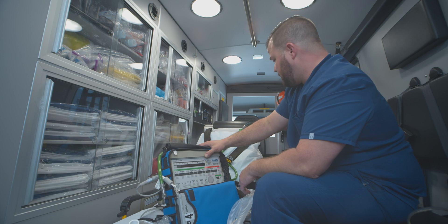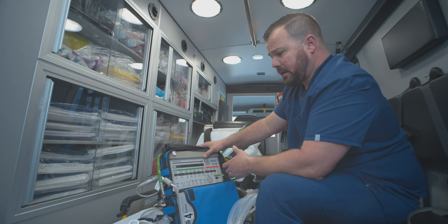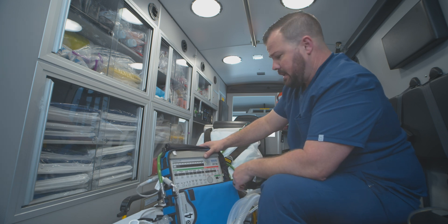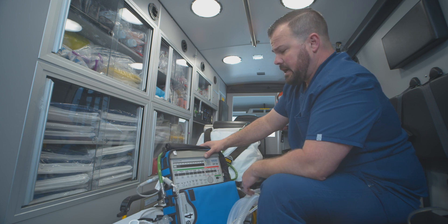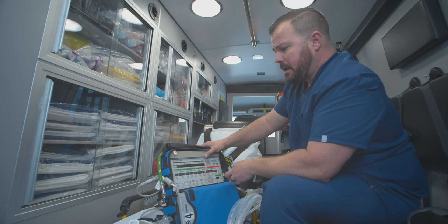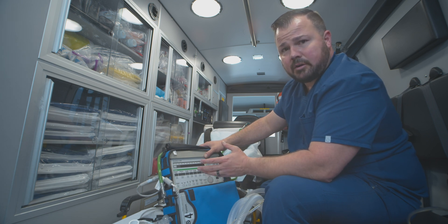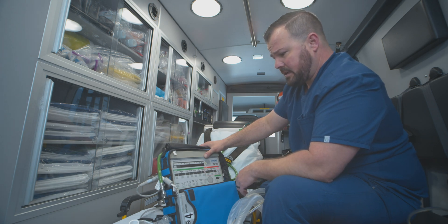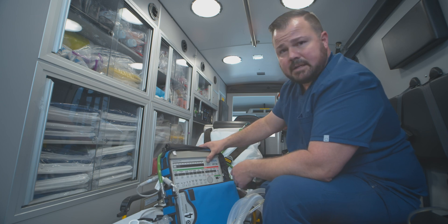That's pretty much it for the LTV-1200. It's pretty straightforward and very user-friendly. It does tend to be a little sensitive with the alarms, but the main one is the disconnect sense. Sometimes you'll have low PEEP — just check your cuff pressures on your ET tubes or your trachs and make sure you have a good seal there. If you have any questions, just let one of the field training officers know — we're always here for you. Thank you.